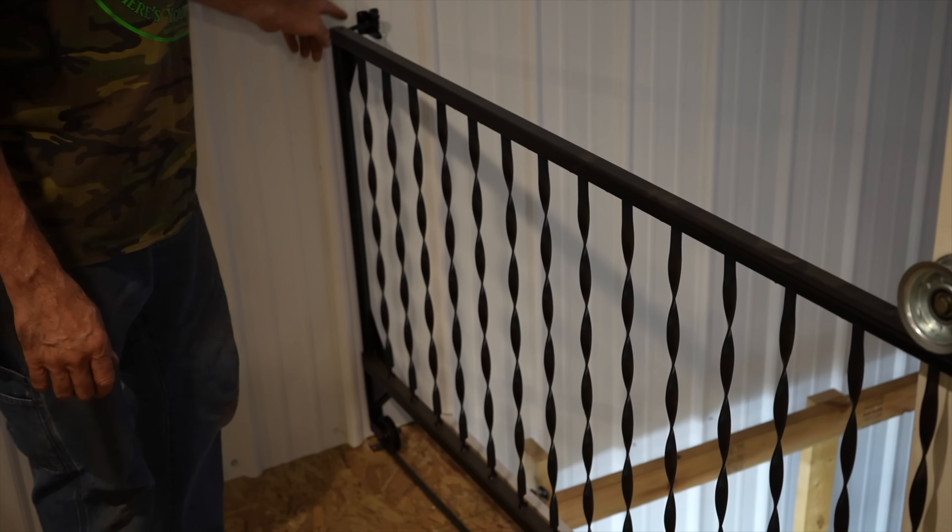So there you have it, Brass Rats — there's the update on the shop. It takes a long time when you're doing it yourself, running a business, and making videos weekly. It takes time. Because I like to do stuff myself — I want it done my way. Just like Frank Sinatra said, I'm finishing the inside of my pole barn my way.